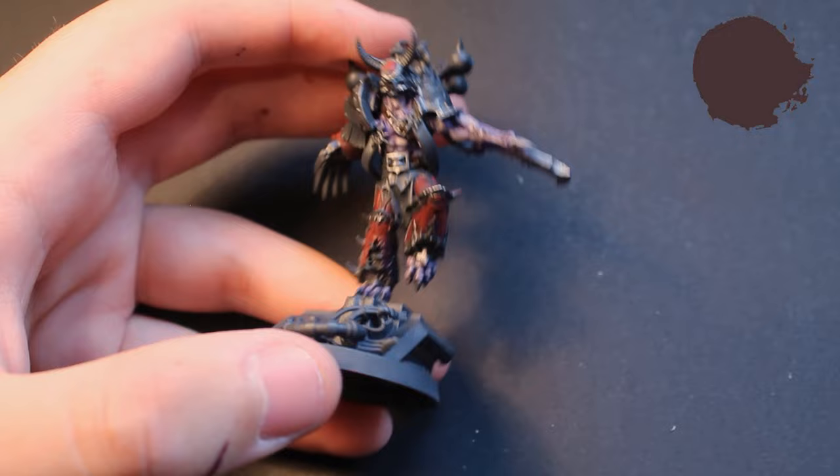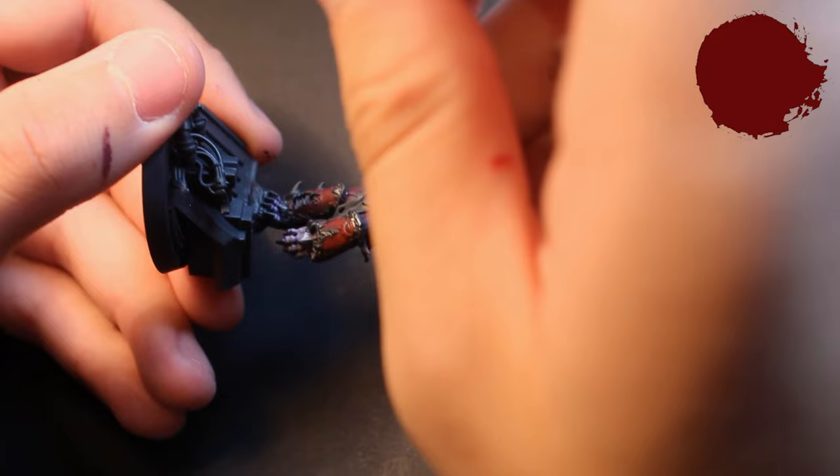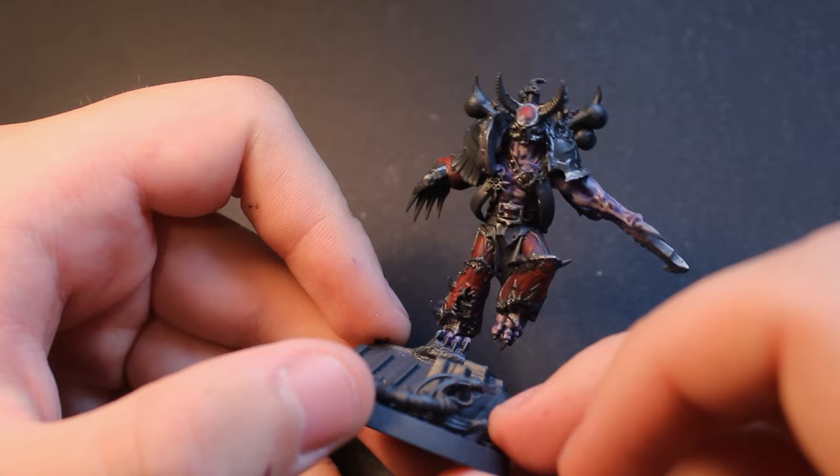For the leather on the two belts, I used a warm brown as the base coat, before doing scratchy highlights with a more orangey brown. I'm not the best at painting leather — I won't claim to be — but I like to do a simple paint job that makes it look decent on the final model.